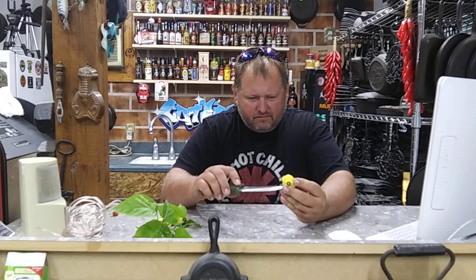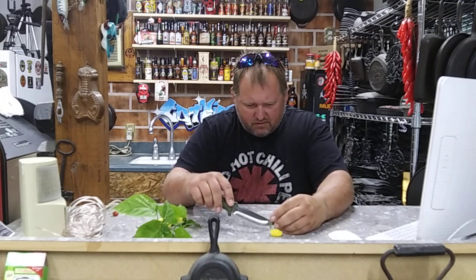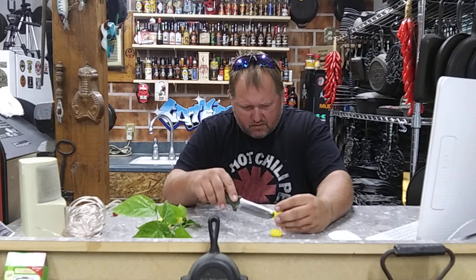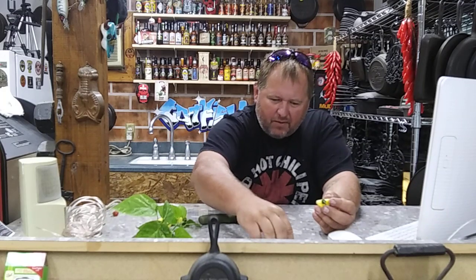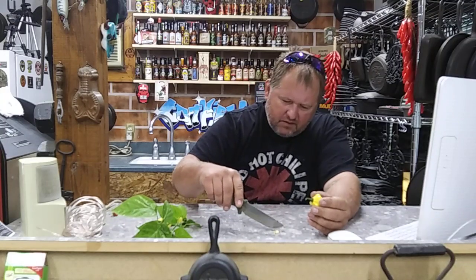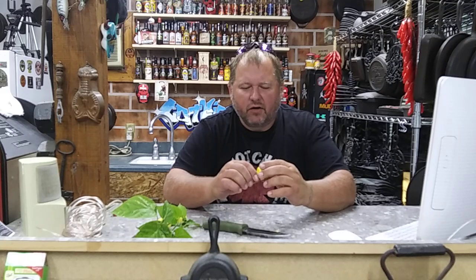All right folks, I'm going to take some seeds out to one of you — quite a few in there. I'll pick two out of the comments. If you're interested in growing this pepper, let me know down there and I'll take care of two of you.